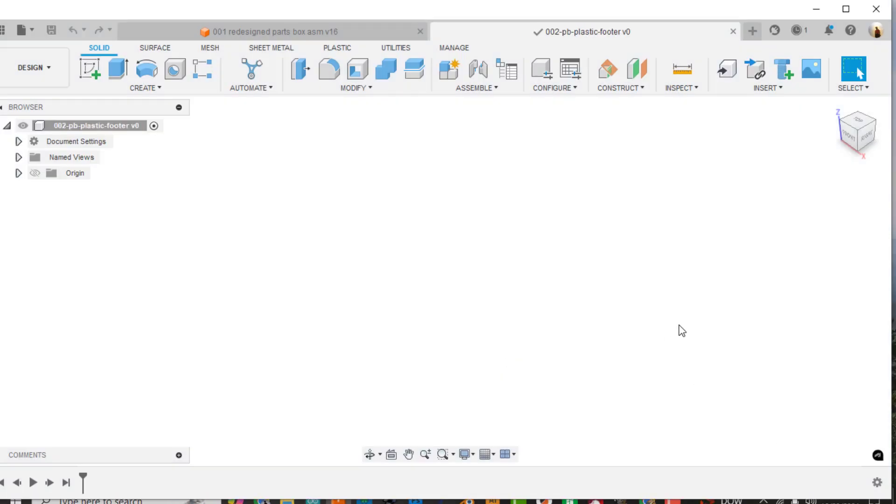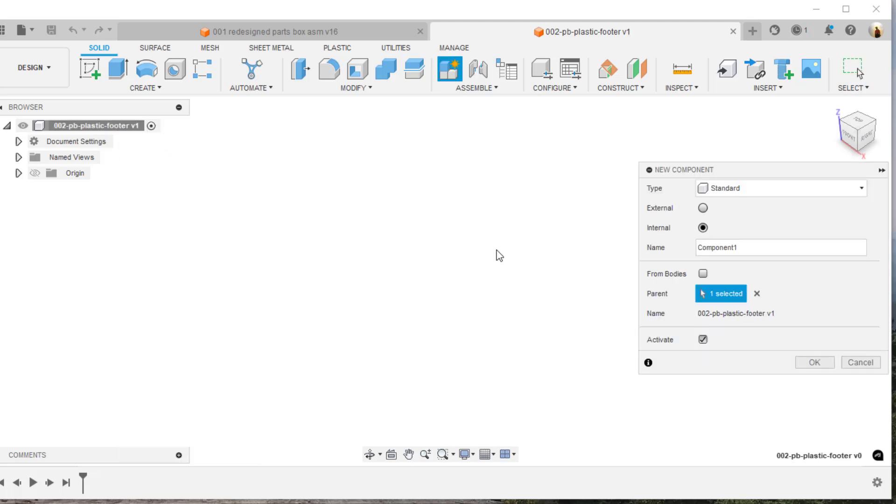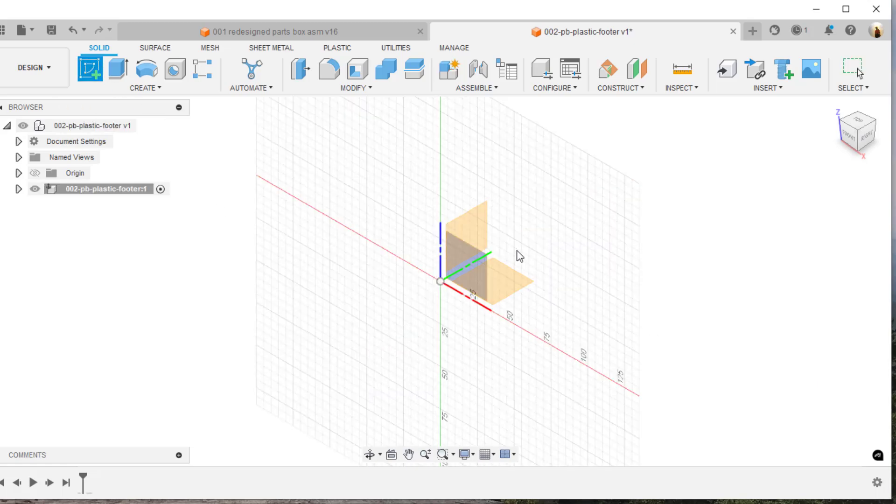Now it's gone ahead and created that file, but I need to create a component within that file. So I'll say new component, highlight the new component here, do a Ctrl+V to paste that name right on top of it, and hit OK.